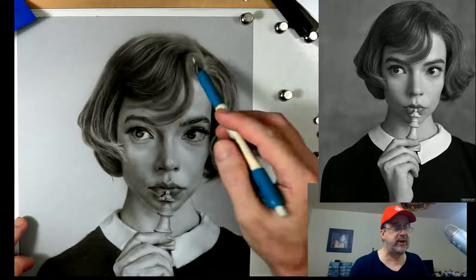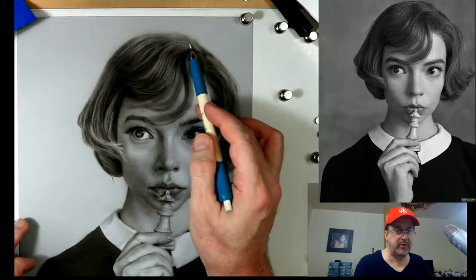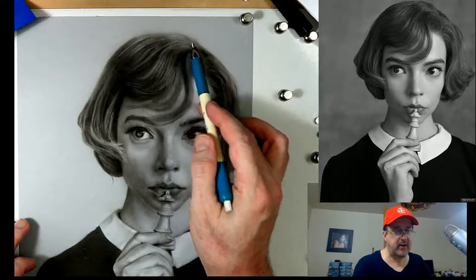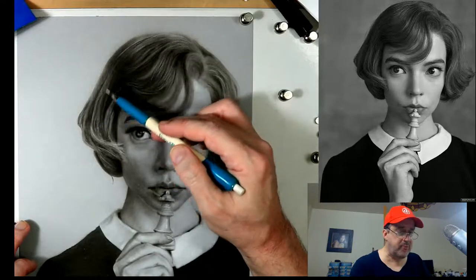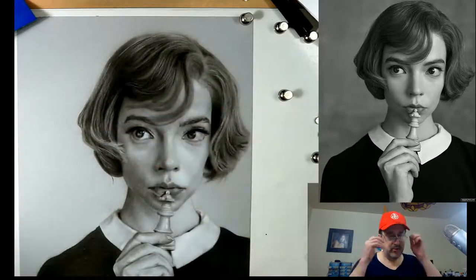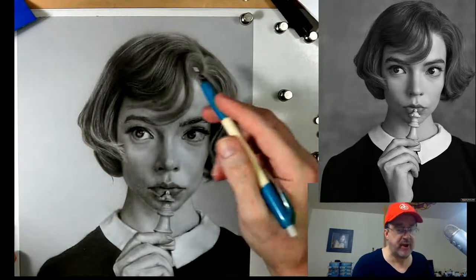I don't like to mess with the air valve if it's going wrong - just go ahead and replace it. Try to clean it out first, but figure two hours of labor for something that costs $10 - it's not the most efficient use of your time. That's my thinking.